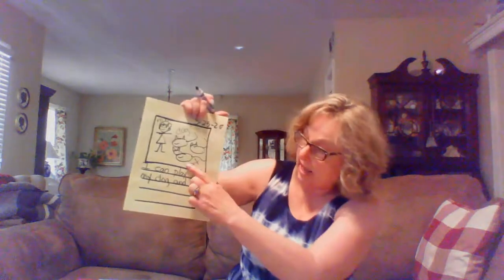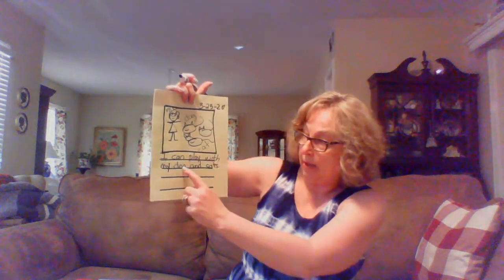Now it's time for me to write my sentences. Remember, I'm going to use the word 'have' and the word 'my' in my story. I'll start off and write: 'I can play with my dog and...' — I'm going to go up to my picture and take my labels and use them in my sentence — '...and cats.' I need to make it plural because it's more than one cat, so I add an S — cats means more than one. 'I can play with my dog and cats.' So I've used one of my words today — 'my' — and I want to write one more sentence.